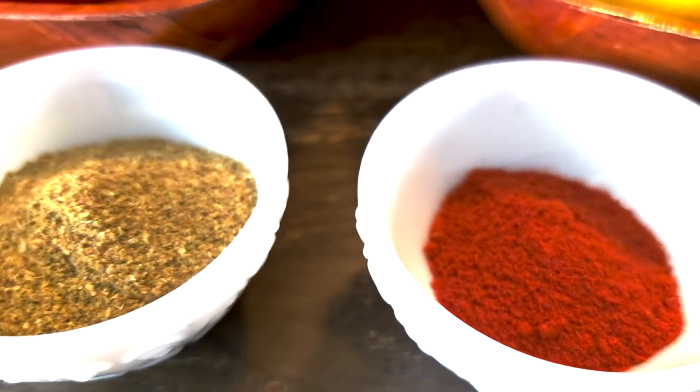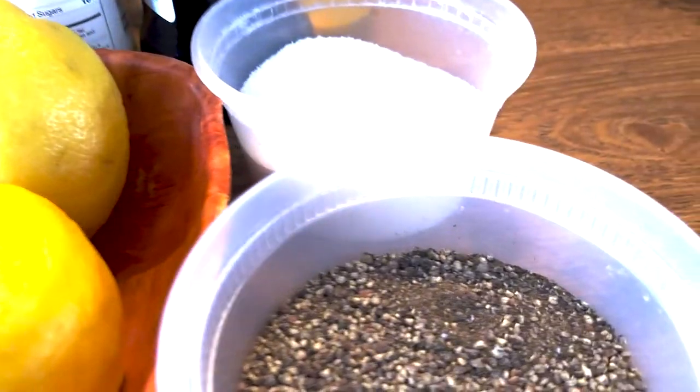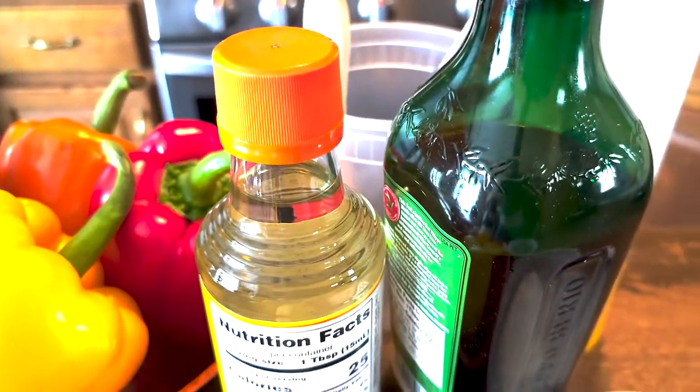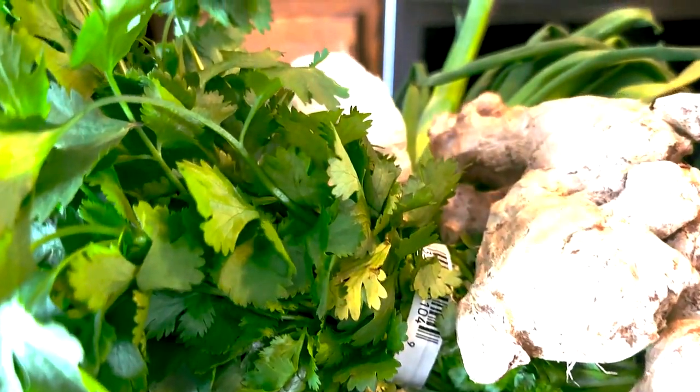For our whole roasted red snapper, first things first, we are going to make a very simple marinade of cumin, coriander and fennel, some chili powder, salt and pepper, rice wine vinegar, and some olive oil.